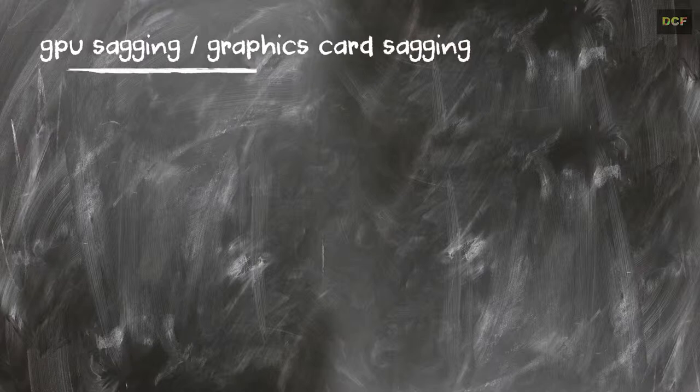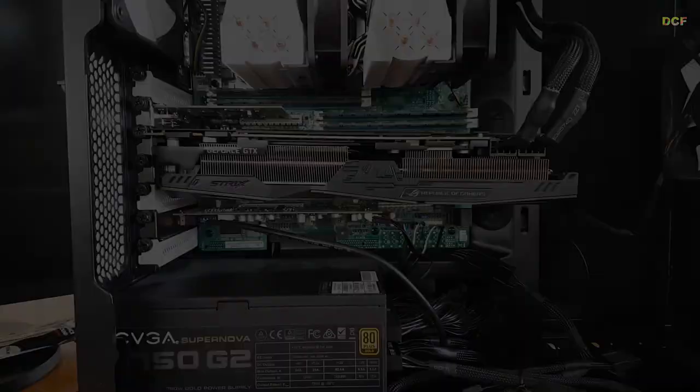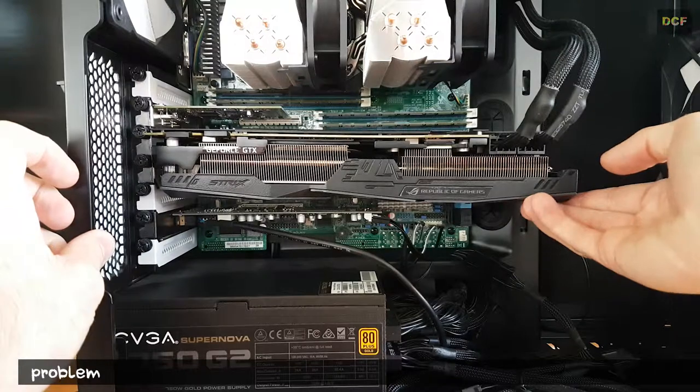Hi my friends, today we are not talking about a CPU relevant topic — today we are talking about GPU sagging, or more precisely, graphics card sagging. First we're going through the problem itself, and then we will take a closer look at the possible solutions. Afterwards there is usually a conclusion.